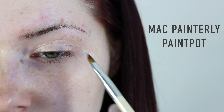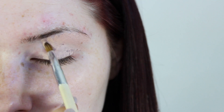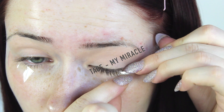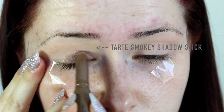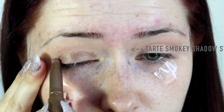Back on to the tutorial. First of all we're going in with MAC's Painterly Paint Pot — this is the best eyeshadow primer in the entire world. Then you want to go ahead and apply a piece of tape to the outer parts of your eye. You don't have to do this, I just like the professional look it gives the outer parts of my eye.